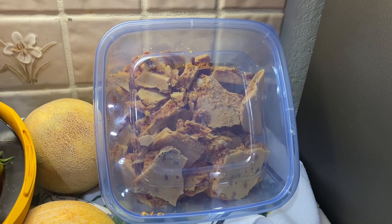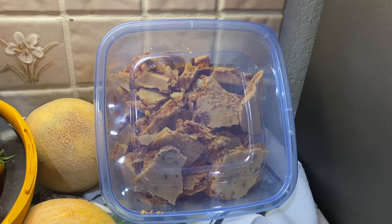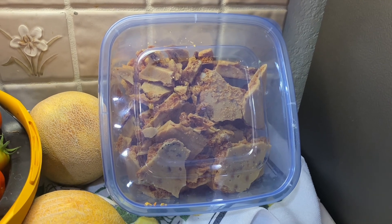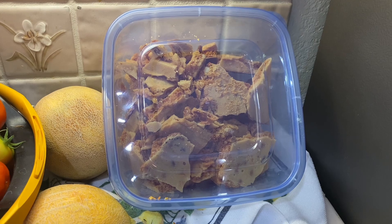I just wanted you guys to see how my brittle turned out. It turned out great, and I used some mixed nuts with that instead of just regular peanuts. So it has a very good flavor. I hope you guys have a great day. Bye-bye.